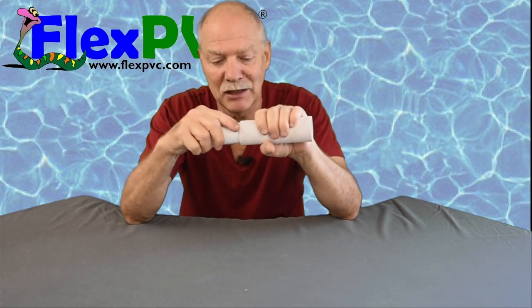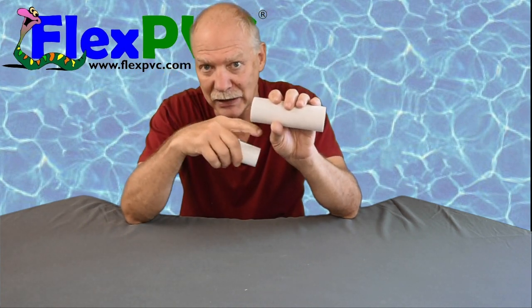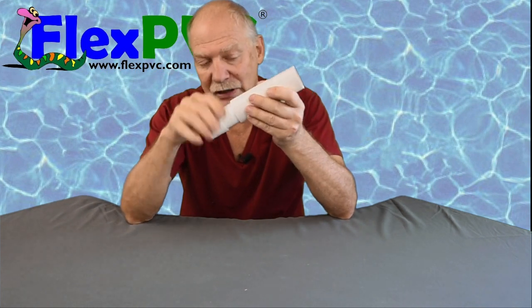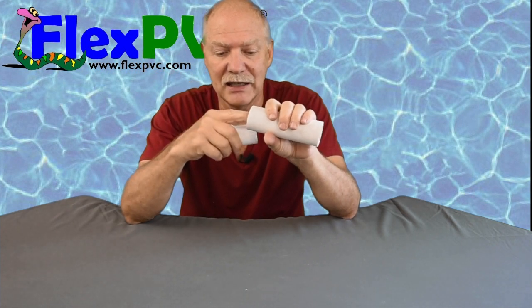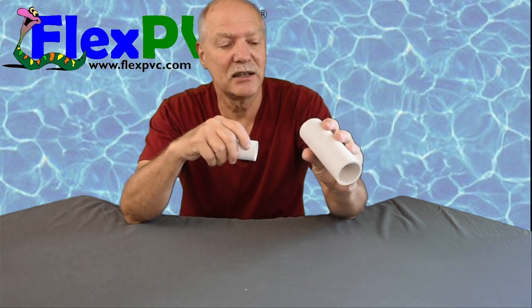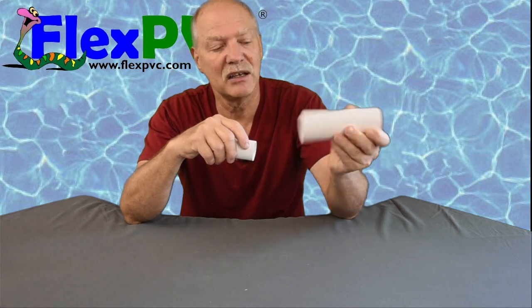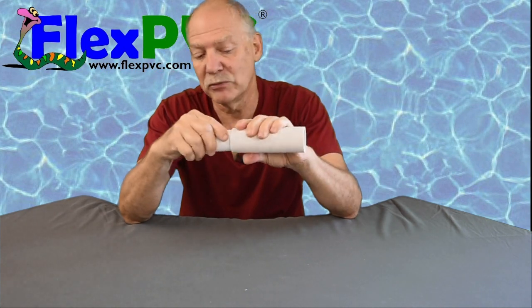Now watch — same piece of pipe, other end — it will not go in. Absolutely will not go in. I have fought with this for probably 40 minutes trying various things. I can make it go in, but I want to show you that on five inches of pipe it's different. This end has a smaller wall thickness so the ID is bigger; on this end the wall thickness changes. I wish I could see where it does, but it looks identical to the naked eye. I can see a slight ovaling but not enough that I would think it would cause a problem.